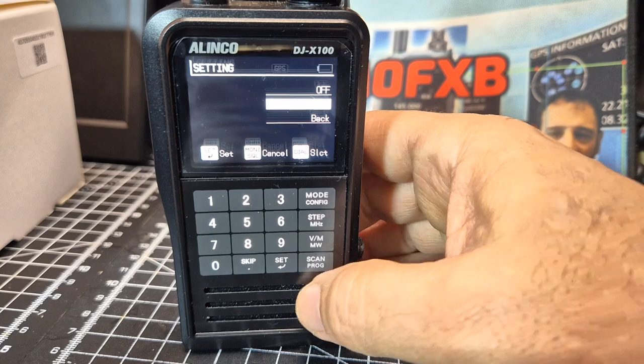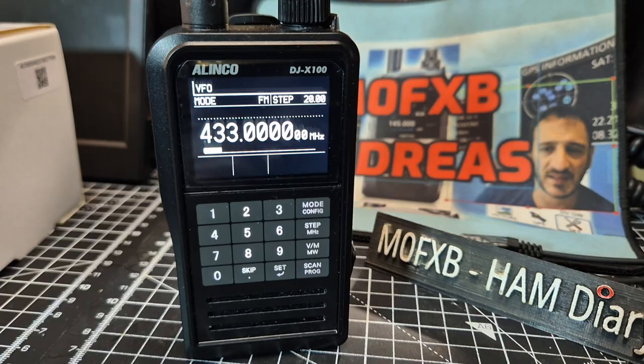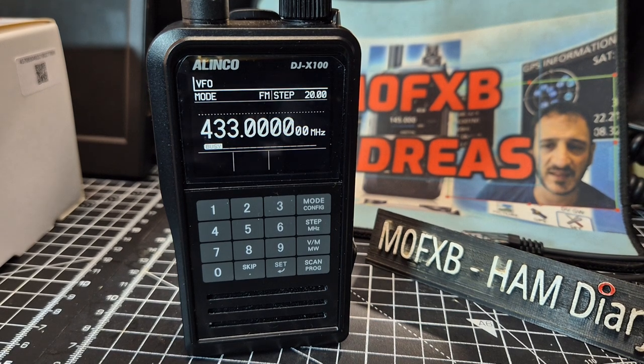But I actually recommend you don't do this, because when the battery goes flat it won't charge. And if you haven't got a cradle charger, you can't charge it up.